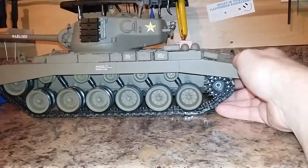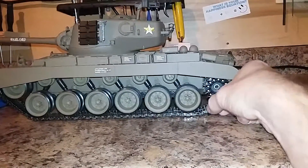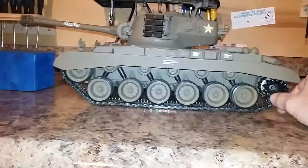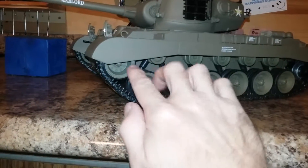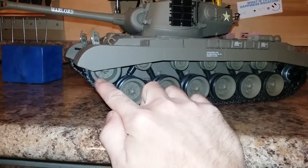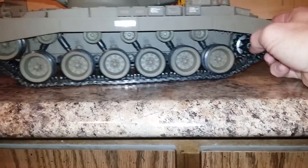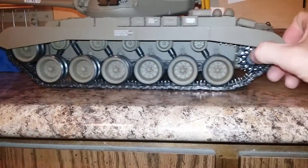Reversing, you can see the drive wheels kind of push it up. But like I said, it was too tight with just one link out. The more expensive Tamiya tanks have front idlers you can adjust out a little bit to take up slack or loosen the track off. The Heng Longs don't offer that adjustment.